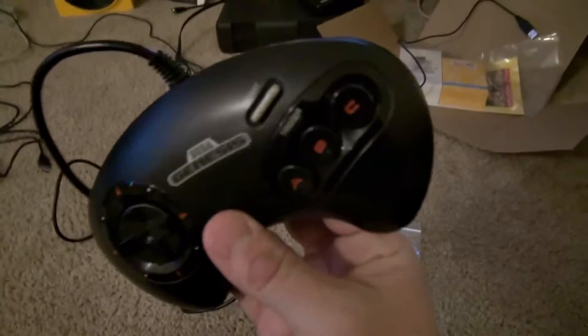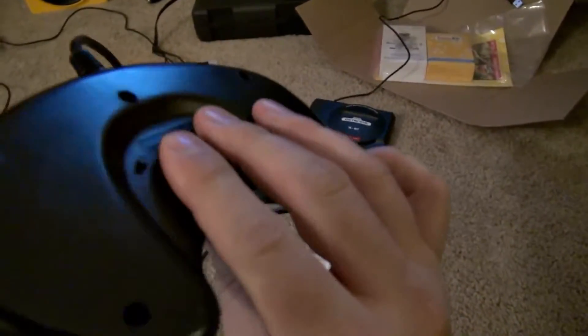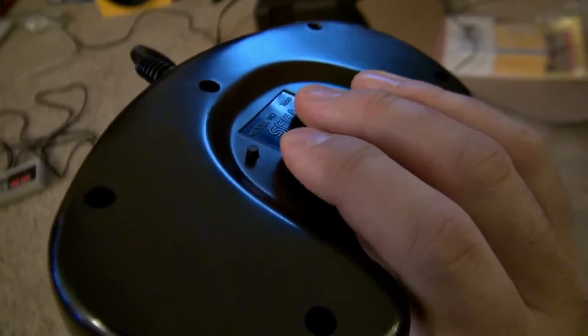There's no select button on this controller, which is kind of a problem with RetroPie. So I put a select button right there on the back.